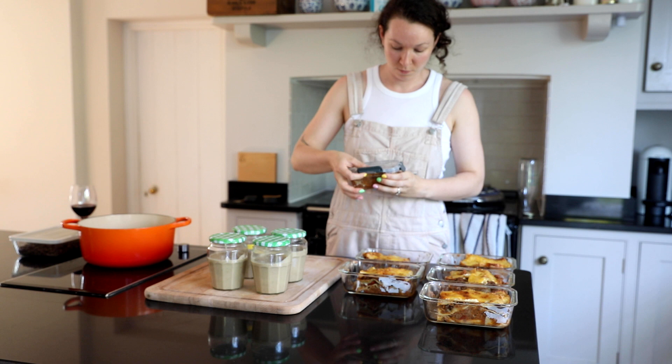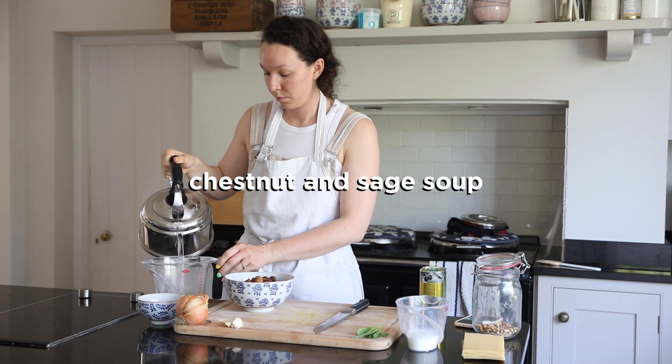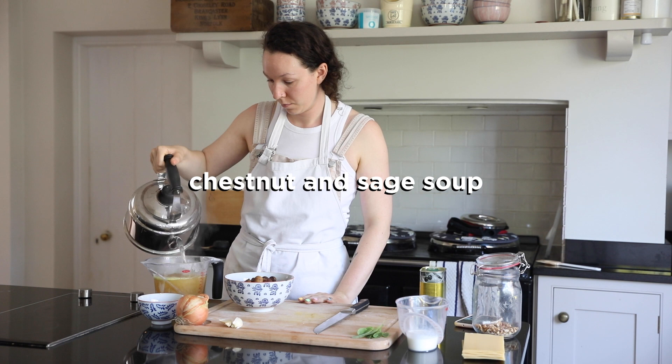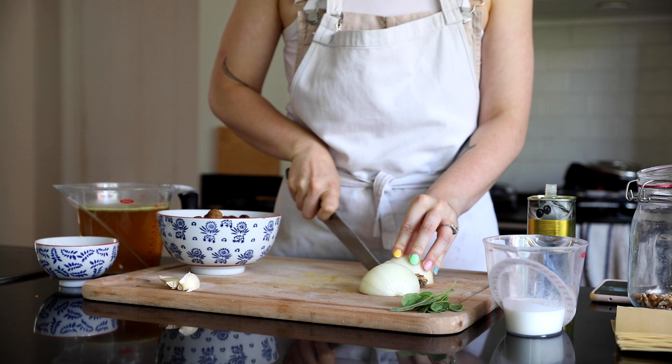The next thing we're making is a chestnut and sage soup. We still have lots of variegated sage in the garden so I wanted to use that up. I'm coming around to the idea that sage isn't synonymous with eating lamb - to me sage would just taste like that which was absolutely bizarre. For this recipe we're going to be adding some onion and quite a bit of olive oil into a pan.